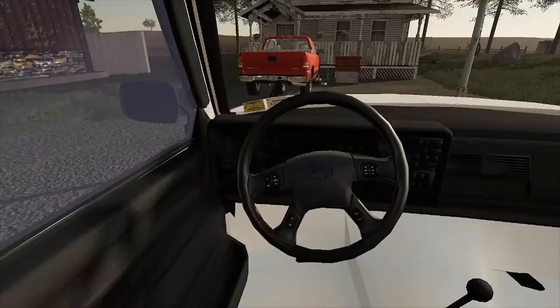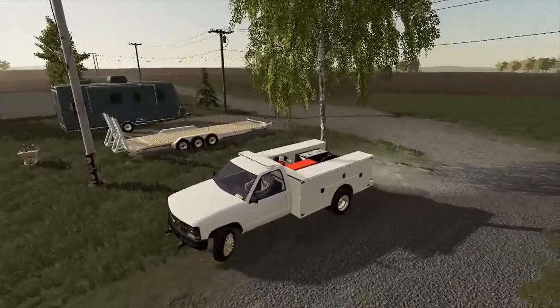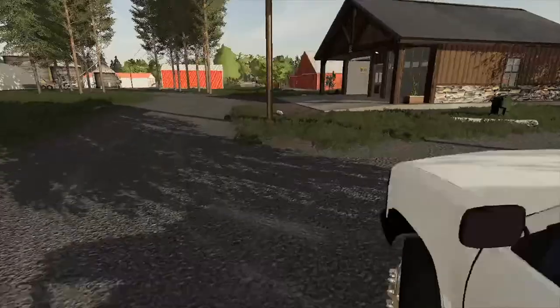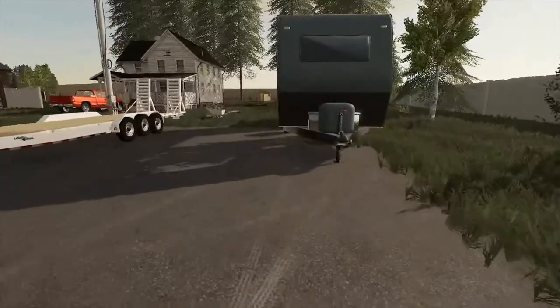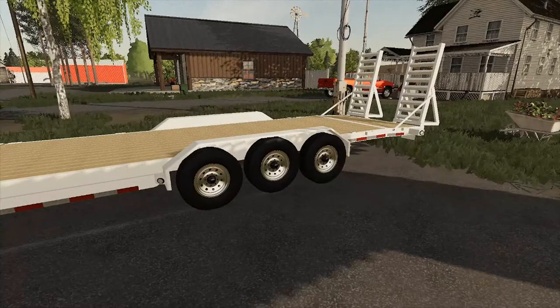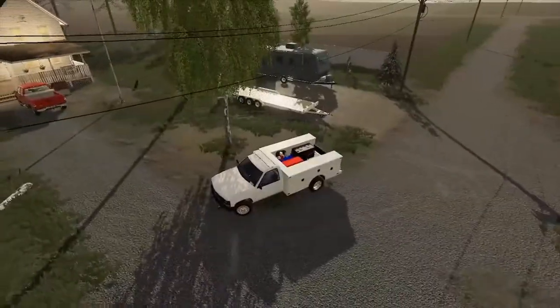I'm going to get in the service truck now — the interior for this is not the best, so I'm just going to use the third-person camera. We're going to back out. I did have a gravel company come in and they laid some gravel down, so we have the camper. We actually sold the other two axles and bought a three-axle.